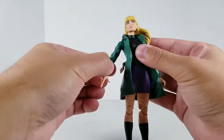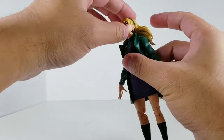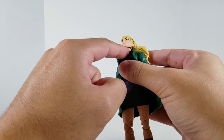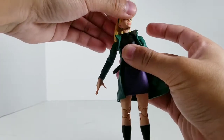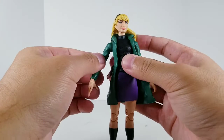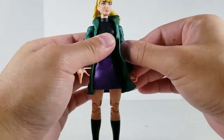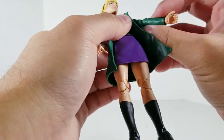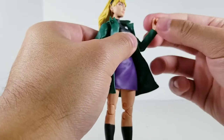Articulation is pretty standard — it's a Marvel Legends figure, so not really too much to expect. We have a ball joint in the neck as well as a hinge, so she can look down, up, and left to right. The arms can go up this much and rotate. Single-jointed elbow, hinge at the wrist, and they can rotate.